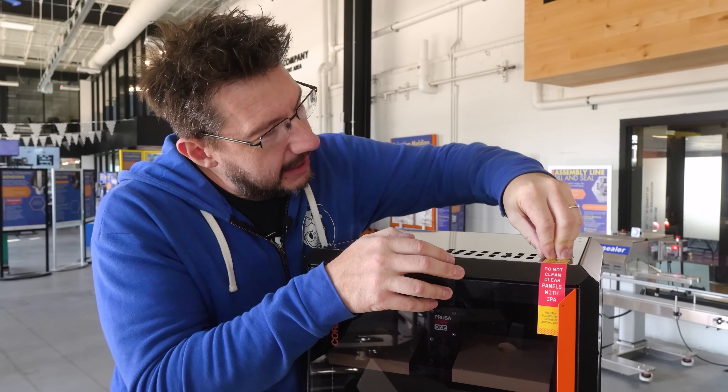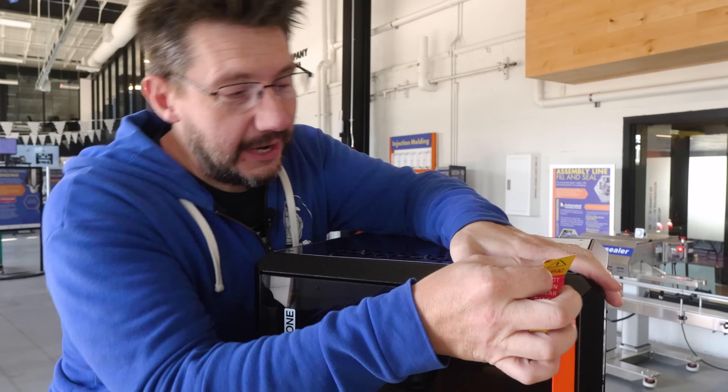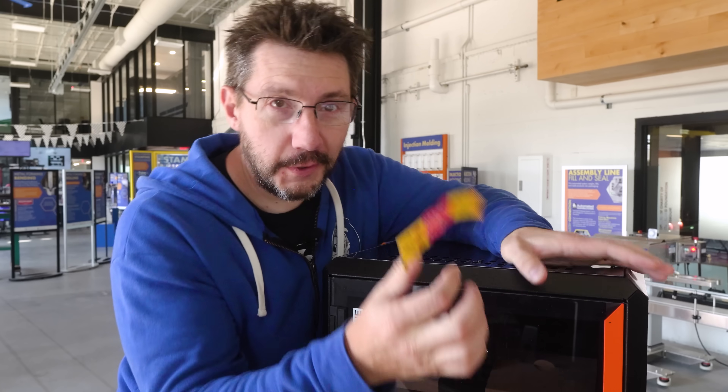IPA will mar the panels. Don't do it. Really, just use some soapy water — that's going to be the best way to do it. And now that we have that warning heeded, we can take off the sticker.